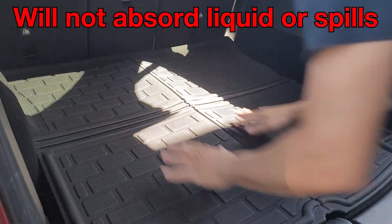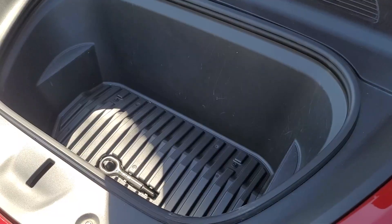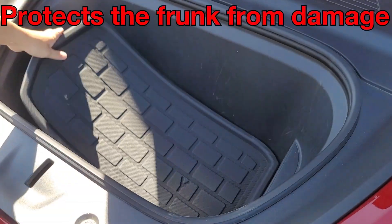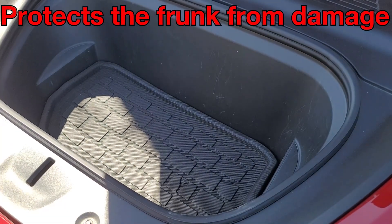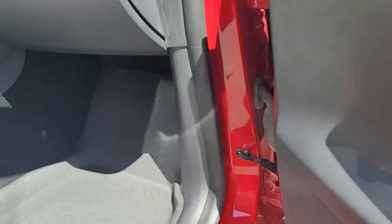And here's the back mat that just folds right in. You spill something in here, it will not absorb — you can just take it right out and clean. And there's the front mat, makes it look a lot better and also protects it from any damage.